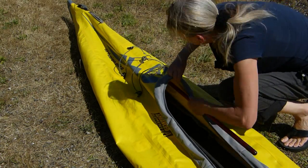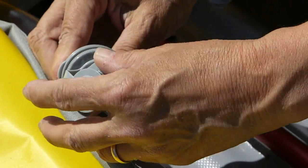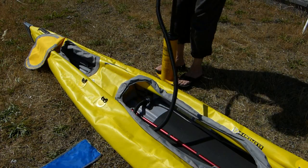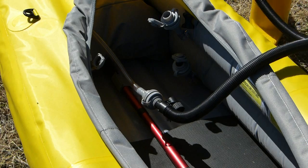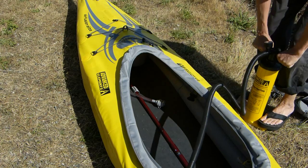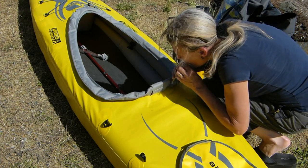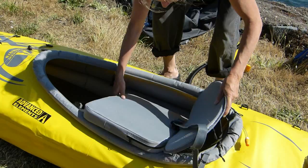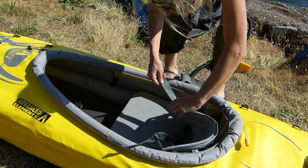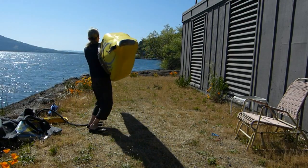Install the thwarts, install the top pole, attach the Boston valves, partially pump up the side chambers, adjust and pump up the thwarts, top off the main chambers, inflate the combing tube, attach the seat, and you're done. In less than 15 minutes, you're ready to paddle.